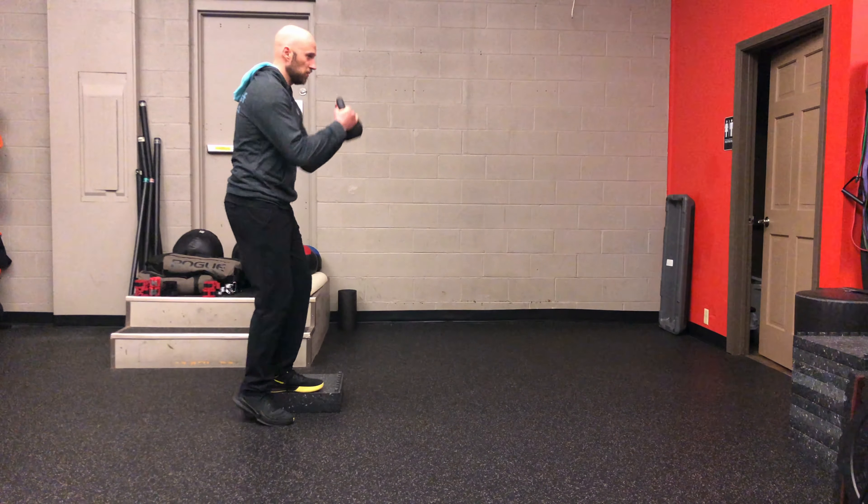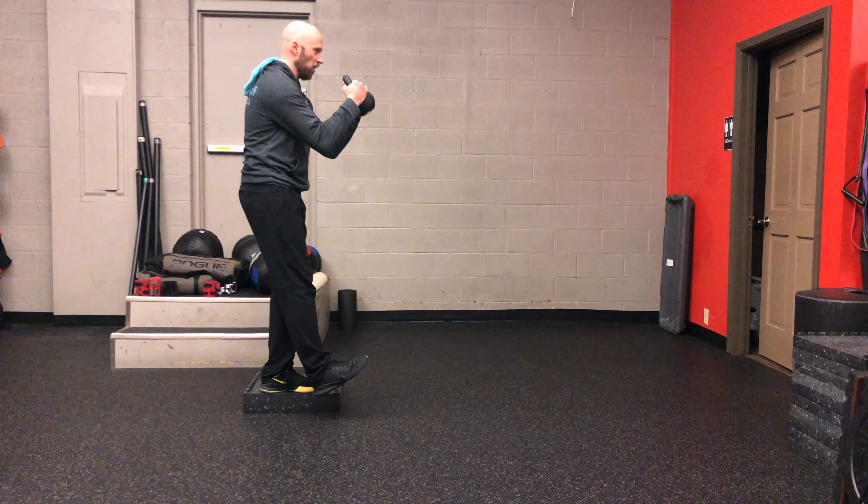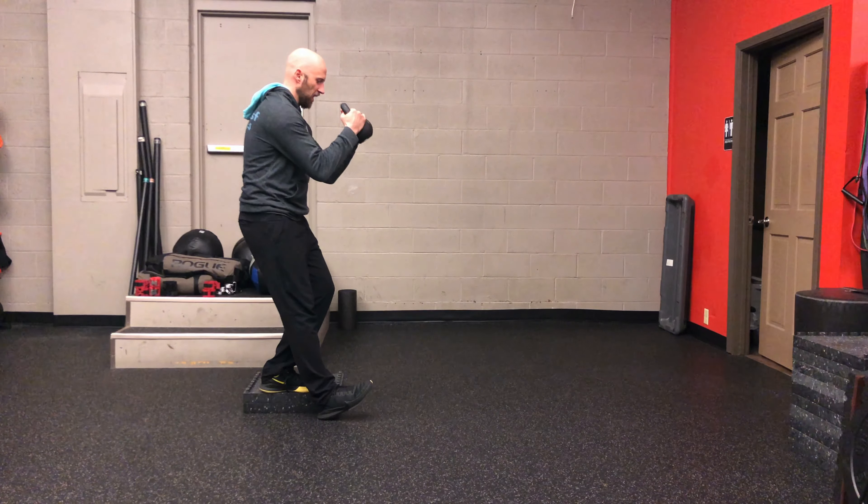It's going to look like this: tuck, exhale, break at the knee, tap, come up. Break at the knee, tap, come up.